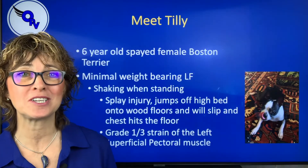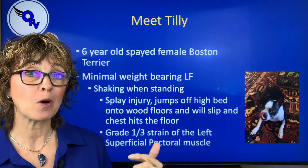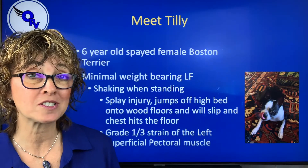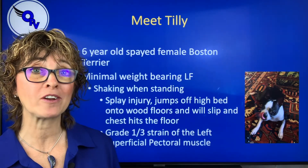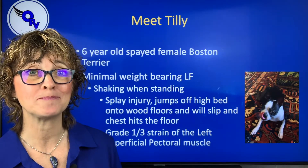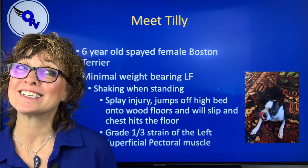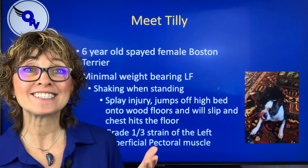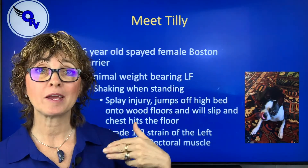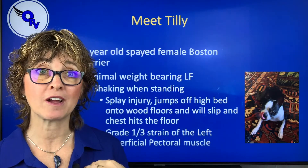Tilly came to me — she's a six-year-old spayed female Boston Terrier, and she came in post patella luxation surgery. But the first thing I noticed is that she was barely putting weight on her left front limb, which was the diagonal limb to the right rear where she had her surgery. From her history, she had a tendency — as a Boston would — to get excited and jump off the bed and splay. What we diagnosed was a grade one strain, partial tear of her pectoral muscle on that side.